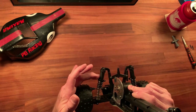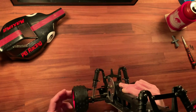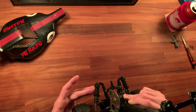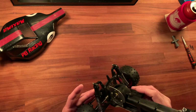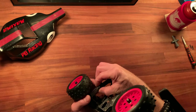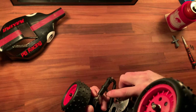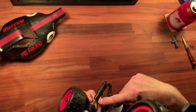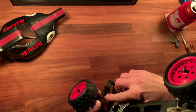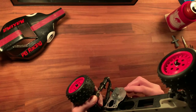My next couple of videos will cover this — I'm going to draw up the shocks in CAD. I've partially drawn them up but I need to disassemble one of the original shocks to get the internal dimensions. Then I'm going to have Shapeways print up some shock bodies. The only design change I'm planning is to address how instead of a C-clip or E-clip, it uses these two little cotter pins or rolled pins that slide through each side of the shock body to keep the cap in place.